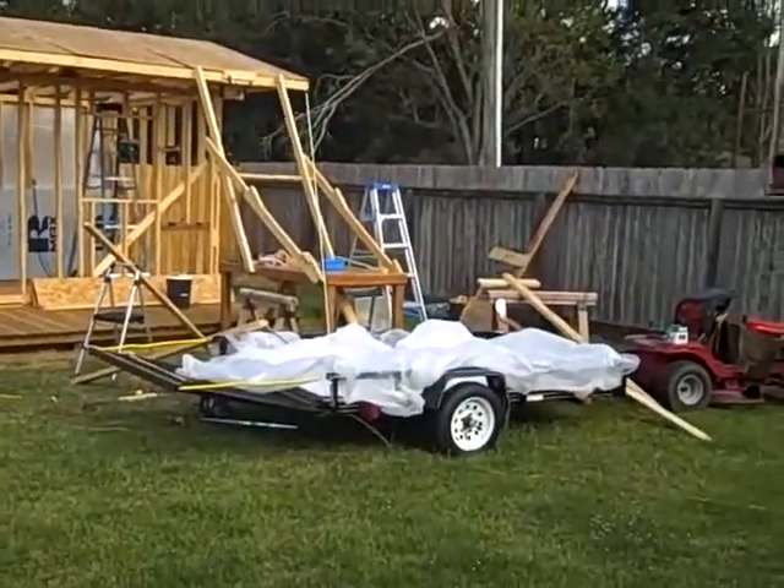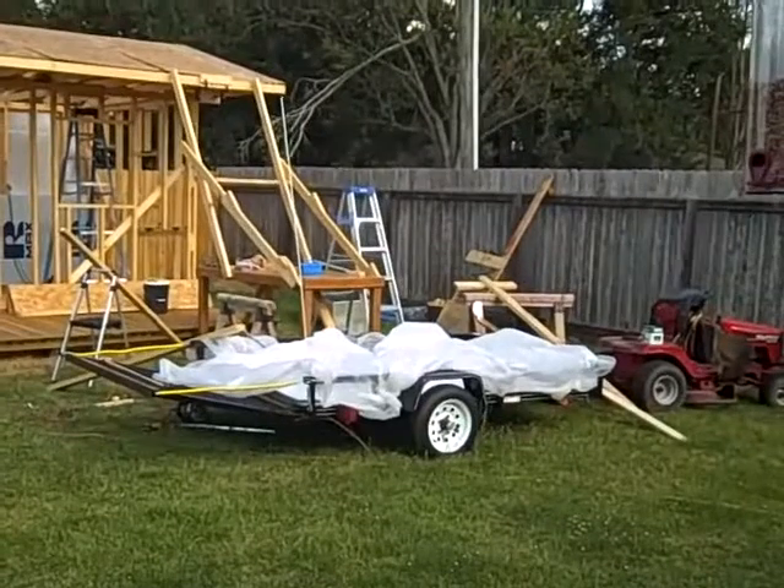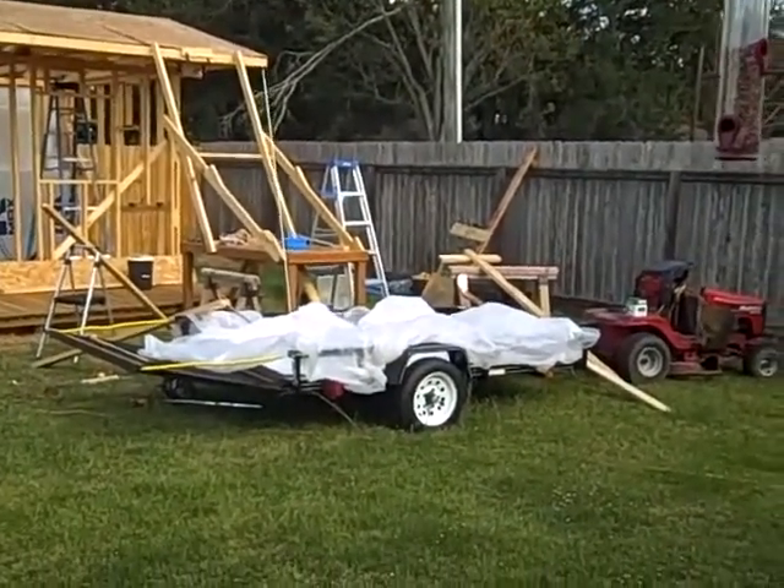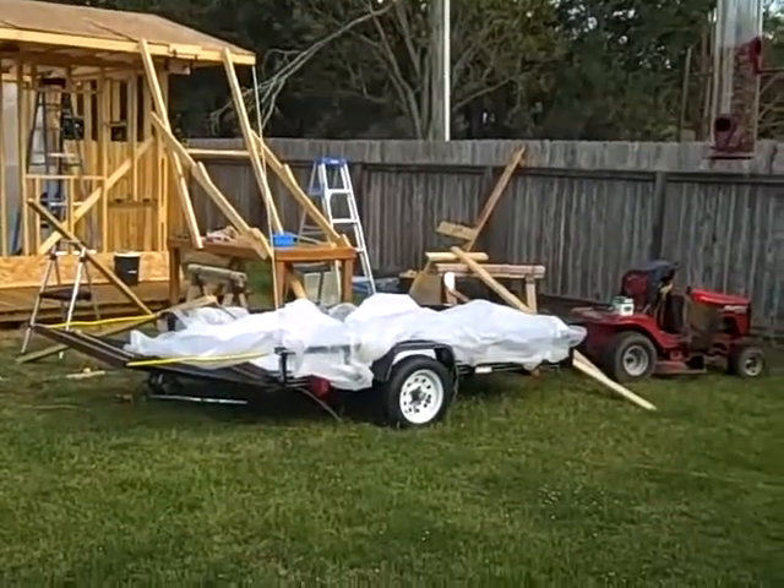Note to anyone: don't ever get your foil-covered boards foil side up. Turns into a giant reflector and will bake your butt.